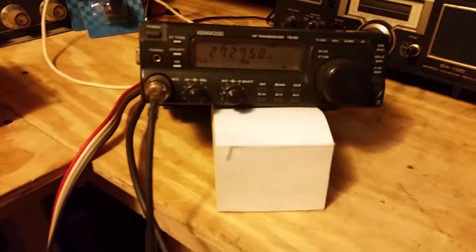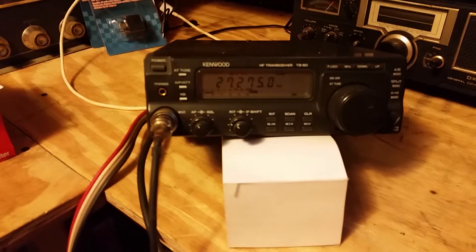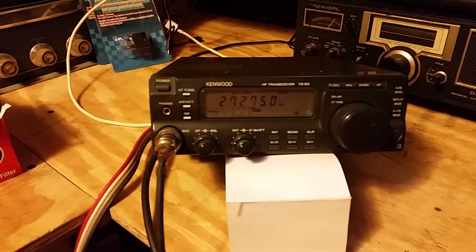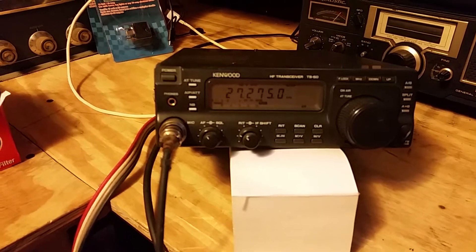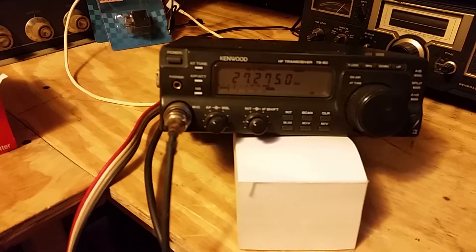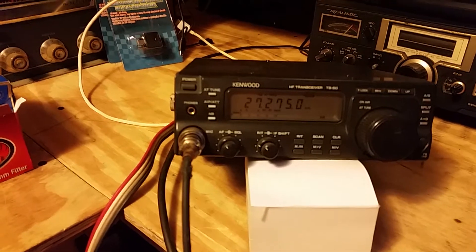The radio is in fairly decent shape. Looks like the light is out on the display because the display is a little dark here, no light showing up — easy fix. We'll do a radio check.